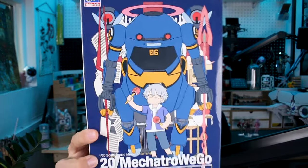Hey, what's going on guys? So in the past we've taken a look at a couple of the Mechatrow Wego Evangelion crossover releases. In today's video we're going to be taking a look at a couple more of them. We're going to be taking a look at first the Mechatrow Wego in 1/20 scale of EVA Unit 01 with Shinji, and this one is the Evangelion Mark VI here with Kaworu.